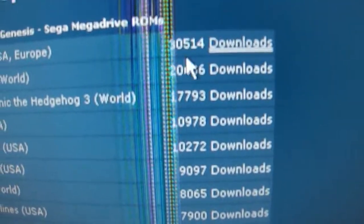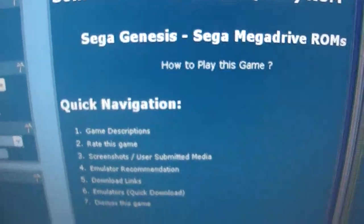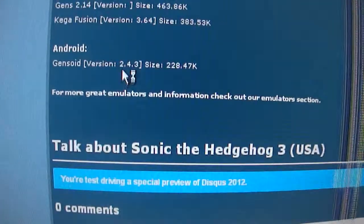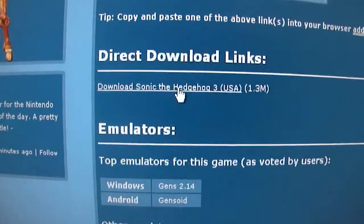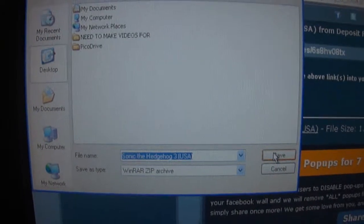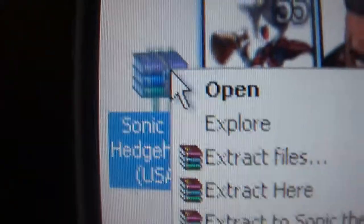They've got a top downloads list — that's a lot of downloads. We're going to go with Sonic the Hedgehog 3 because I think that one's the best one. You can either go to the fast links or the direct link. Direct link is easier — click on that, it's only 1.3 megabytes, not that big. Click the direct link, a window should pop up, go to your desktop and save it.